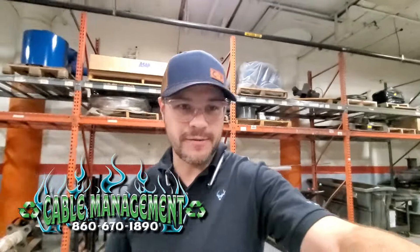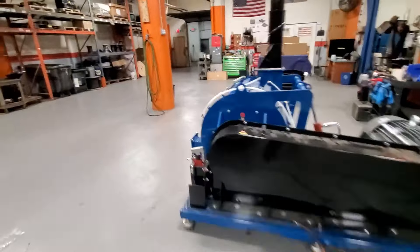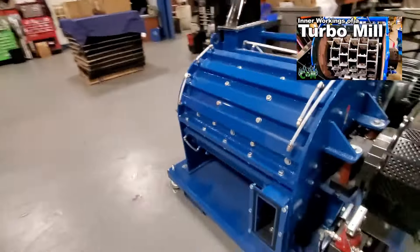Happy Friday! We haven't done a video on the floor in a while, but today we are testing some equipment for a customer that will be using this for batteries. We have the delamination mill here — this is the openable model; we've done a video of this before.